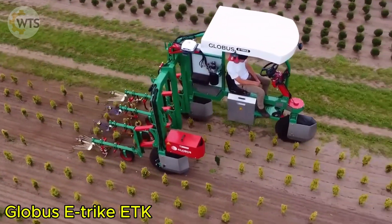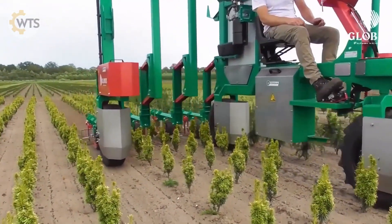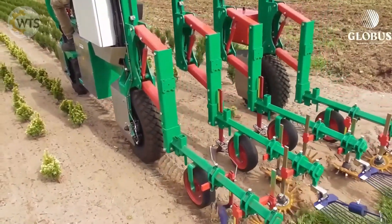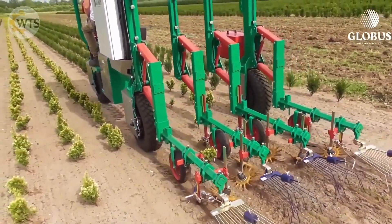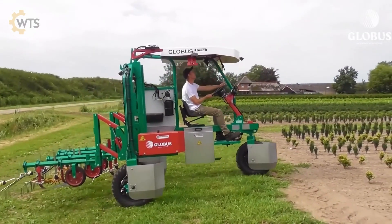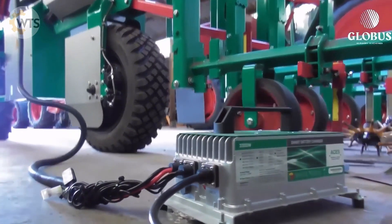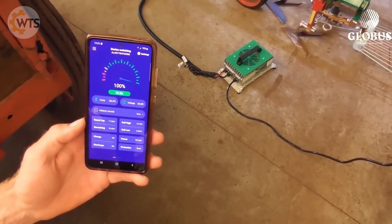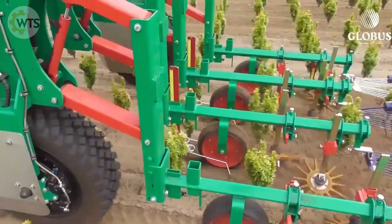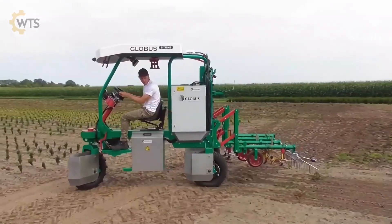The Globus E-Trike ETK is a true multi-purpose machine, designed to handle a wide range of agricultural tasks. With its modern three-wheel design, the machine can spray, fertilize, weed, lay water pipes, and create ridges for subsequent plantings. The electric motor system integrated into the wheels allows the machine to reach a maximum speed of 12 kilometers per hour. By eliminating the chain drive system, the E-Trike ETK minimizes energy loss, limits wear and tear, and saves on maintenance costs.